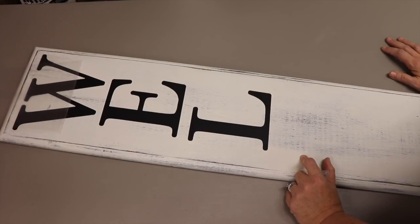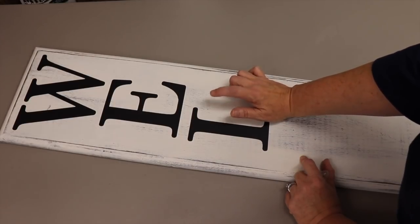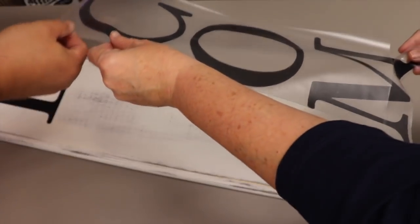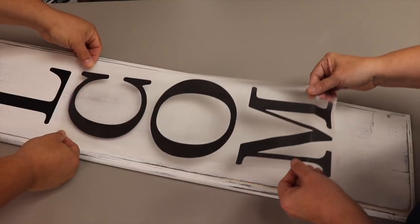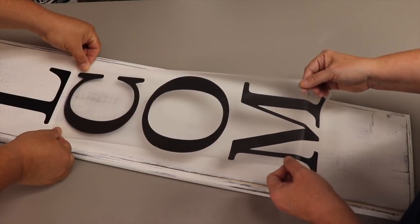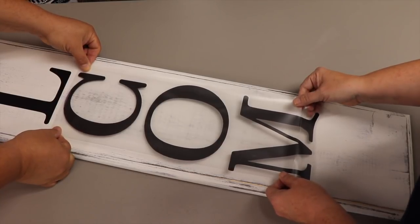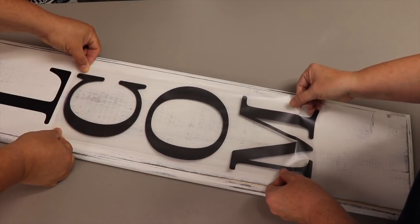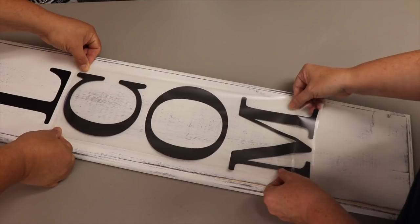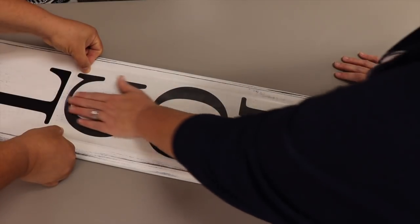We continue placing the second group of letters — the C, O, and M — lining them up with the first group. You can measure if you need to. We adjust positioning, pivoting slightly to get it straight. My M isn't perfect, but I'm not going to stress about it.